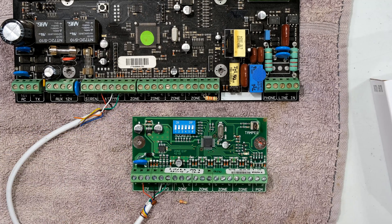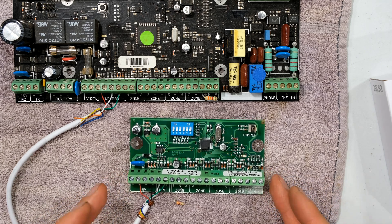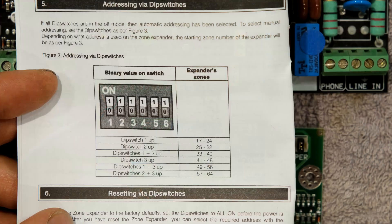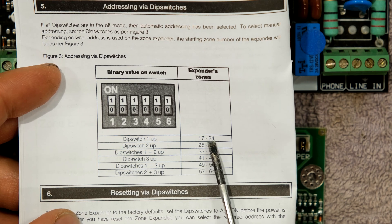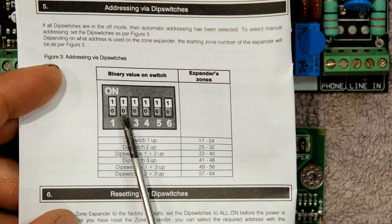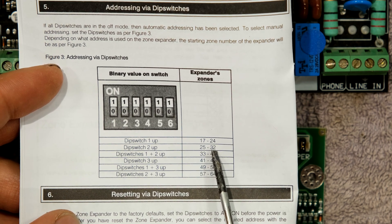The X64 alarm system allows the option of having six of these expander boards. What's important is how do you know which zone expander board is for which set of zones. In the manual it shows that if DIP switch number one is in the on position, that will take zones 17 to 24. If DIP switch number two is in the on position, you will have zones 25 to 32 on that zone expander.